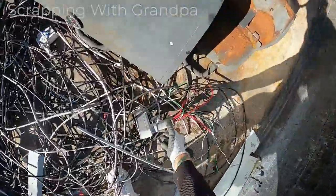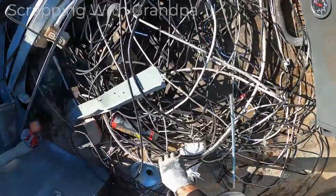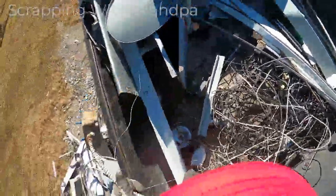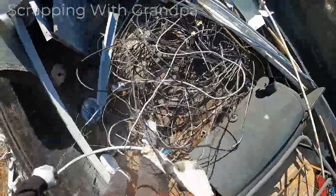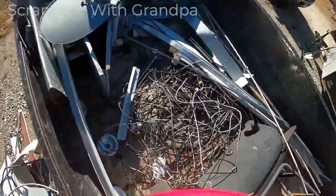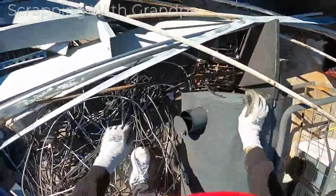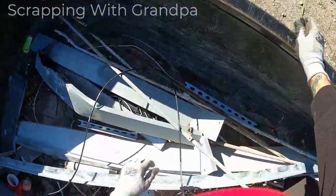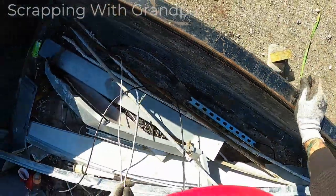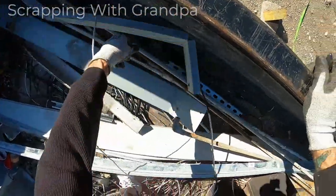Anything with copper I'm taking off now. Look at that copper! I've got a whole bunch of cable wire — this cable just ran through that whole building. Cable, cable, cable — all shreds. I'll make sure I get all my copper off of here.